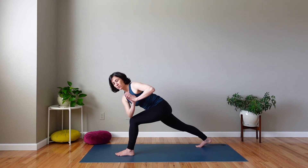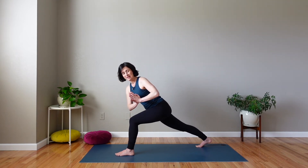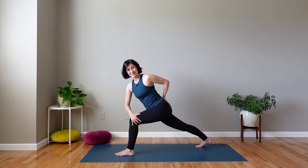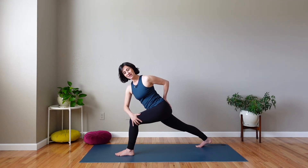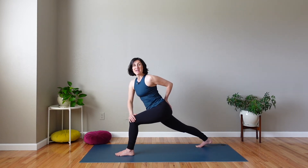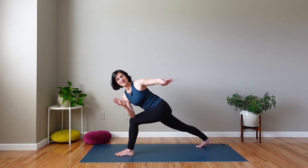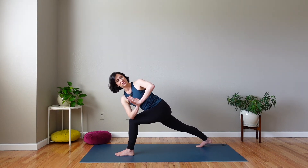If you feel you have to round to get your elbow on your knee, then stop up a little higher and take your hand to your outer leg and your other hand to your low back. It's perfectly okay to be up here instead of down here. If you are able to hinge at your hips without having to round your spine, then you can take your elbow to your knee safely and bring your hands to your heart, and then once again engage and you can look up if that's comfortable.